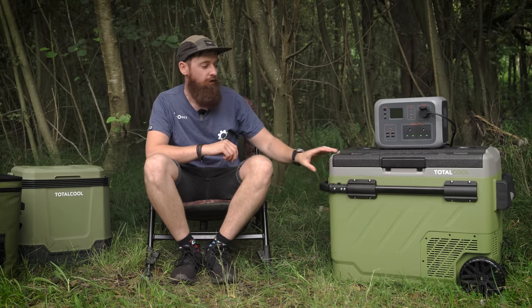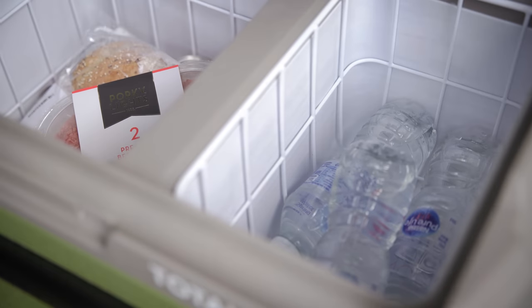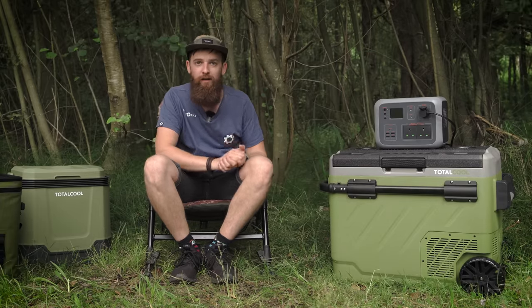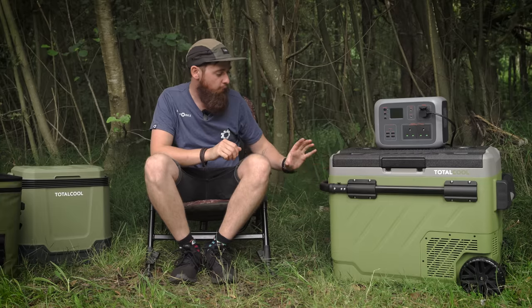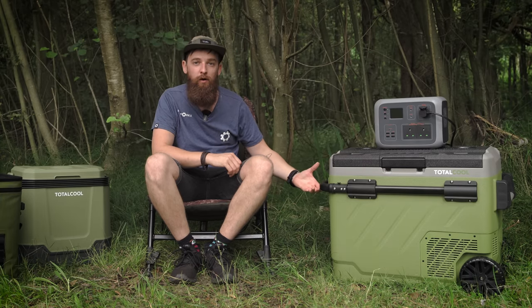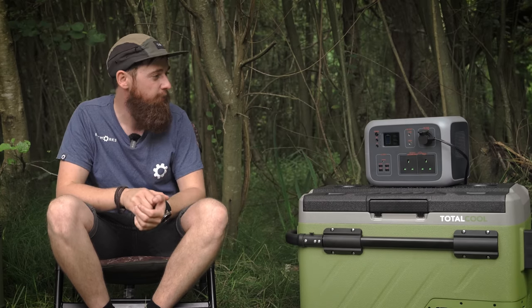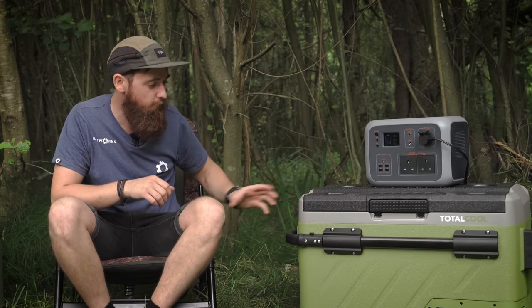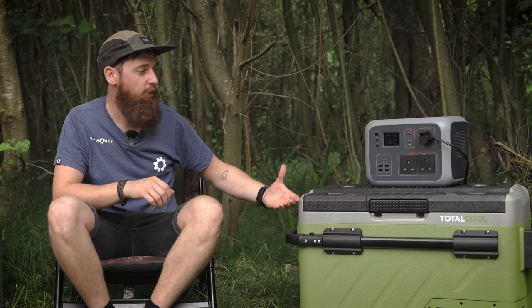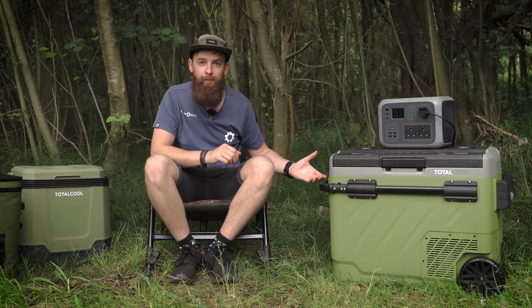It's amazing how quickly this cools down. I plugged it in this morning and by lunchtime it's already down to minus 12 in the freezer section and four degrees in the fridge section. It requires very little power — the initial cooldown takes quite a bit, but once it's at the set temperature it's drawing literally zero watts, and it's only gone down to about 80% charge.